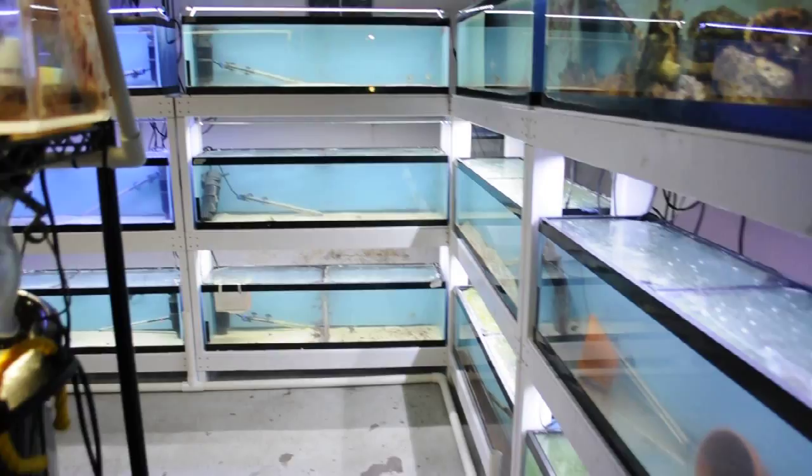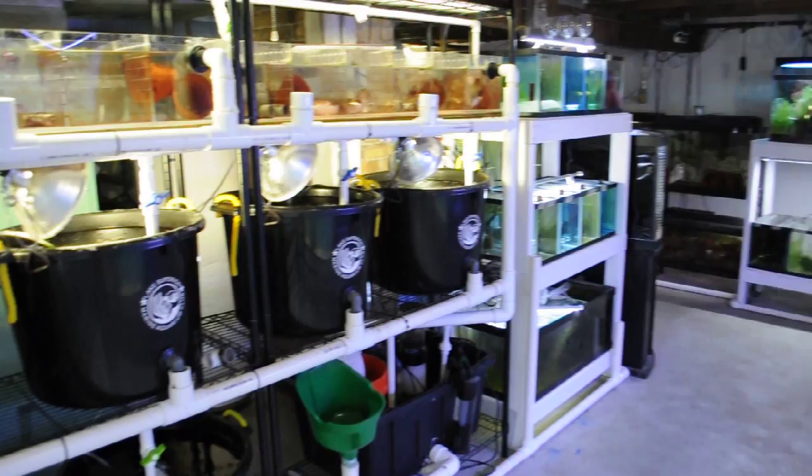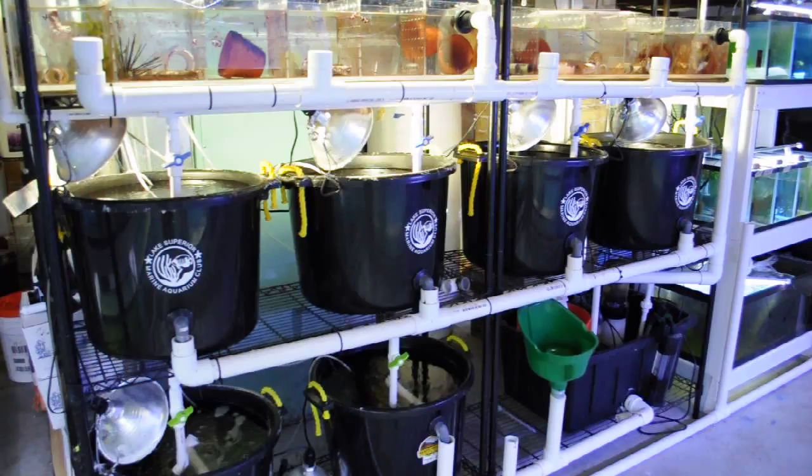This is a quick walk through of the fish room. Over here is the larvaculture system.